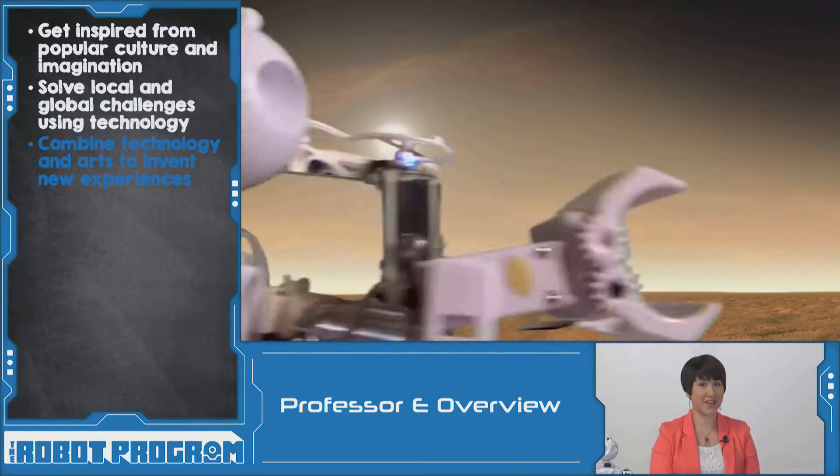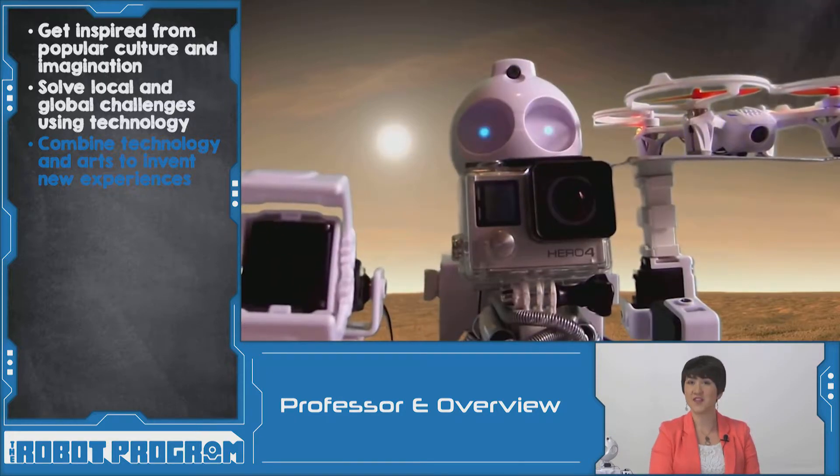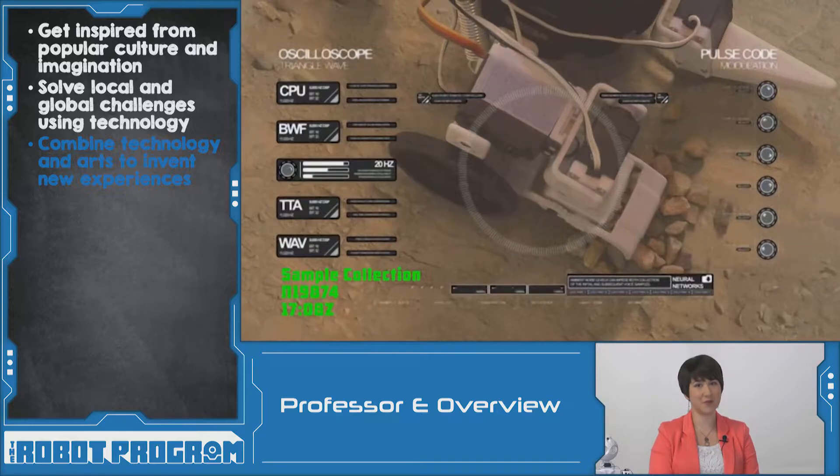Allen gets really creative with his EasyRobot by making short video clips. This inspired the Robot Program activities which teach you how to make scenes from your favorite movie.